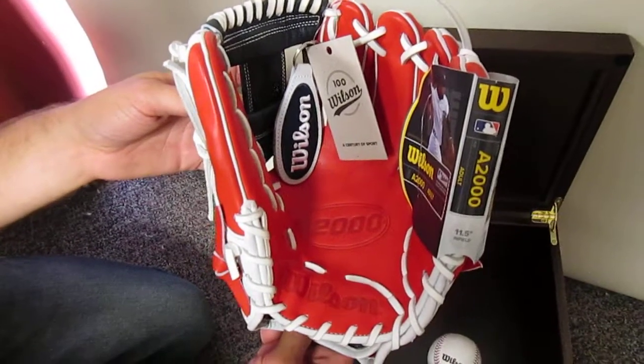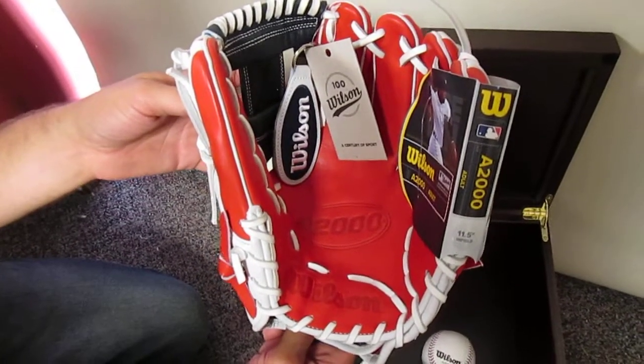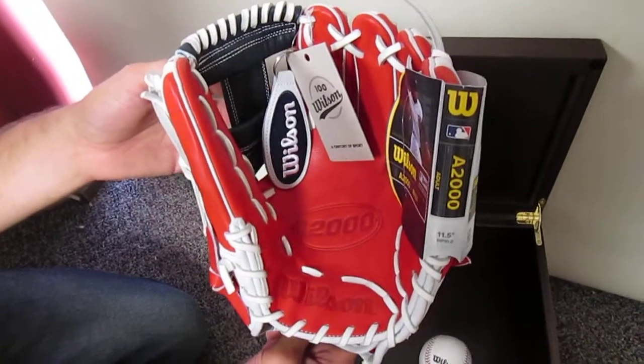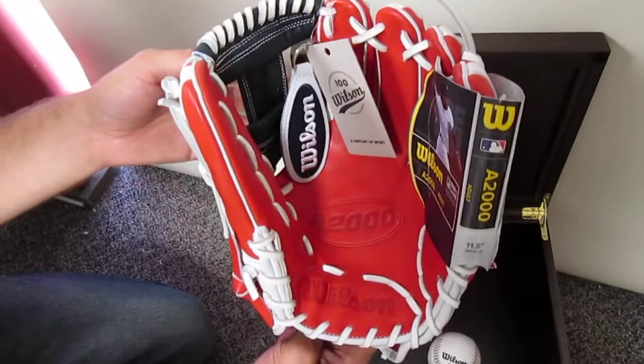I hope you like this video. Go ahead and follow us on Instagram and here on YouTube for other videos of gloves you can buy. But like I say, this one is just to show. Just want to thank Wilson again for the glove. Bye-bye.